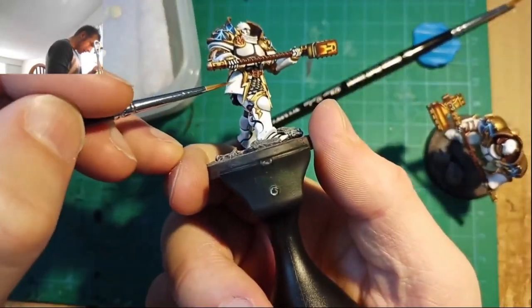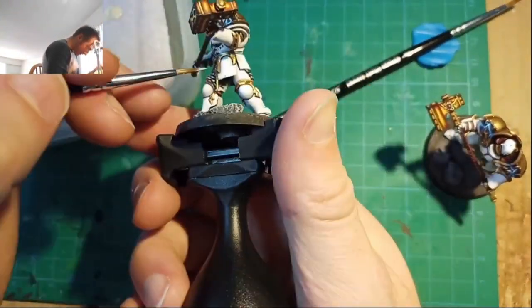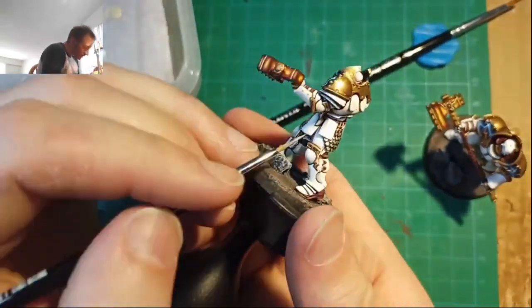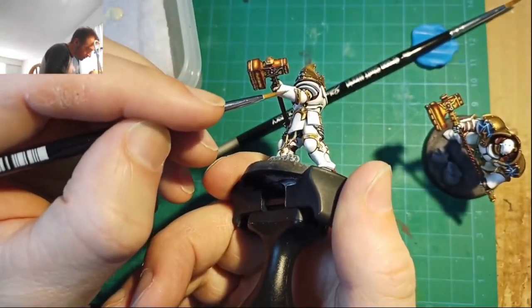I haven't really fully developed the process for the transparent white yet. I'm still experimenting with it a lot, but it's helped me quite a bit on my last two or three units, especially since my wet blending and glazing techniques are still something I'm working on improving.